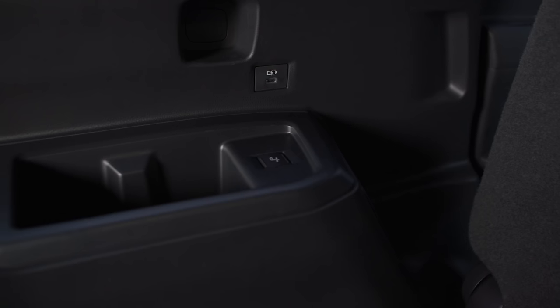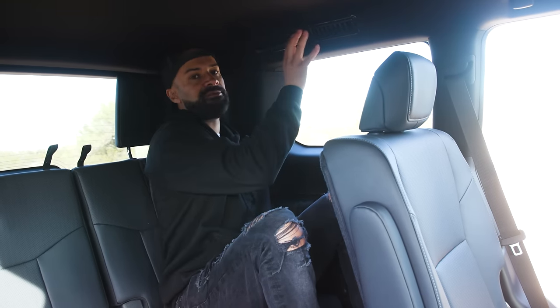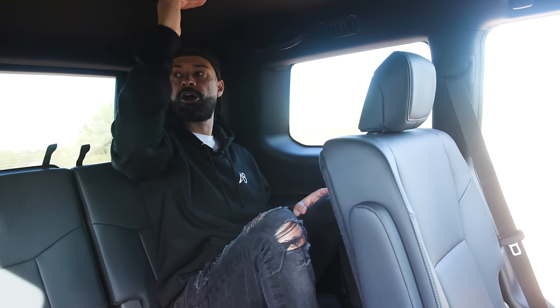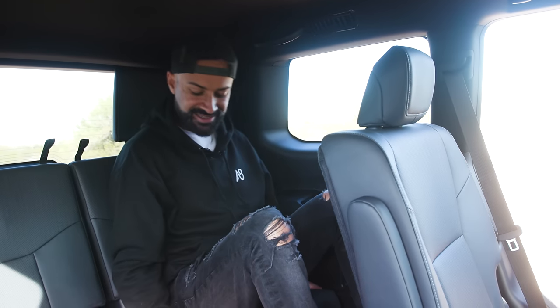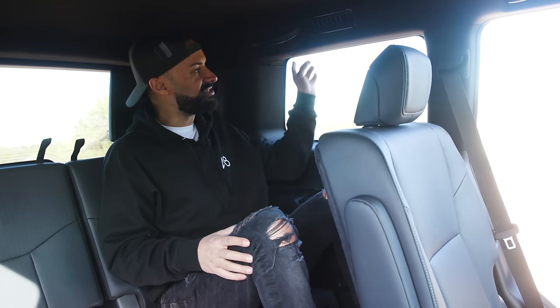As far as comfort features go in the third row, I have two cup holders, a button to recline the seat because it's powered, a USB-C, and a vent — having ventilation in the third row is key because otherwise you feel claustrophobic, especially when there's no sunroof. The seat is also slightly elevated rather than sitting right down on the floor. In terms of visibility, there's a nice big window, which is really a tribute to the design of this all-new GX 550.